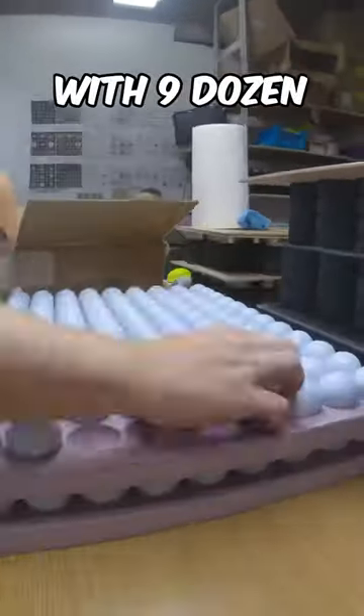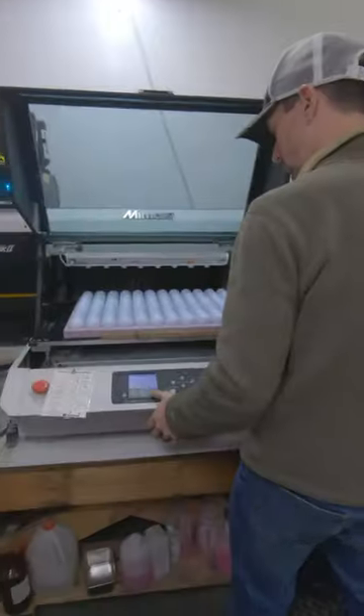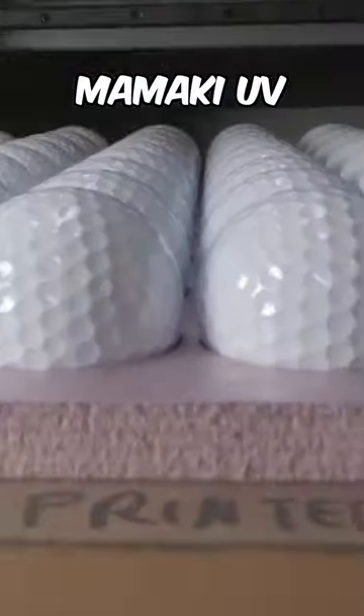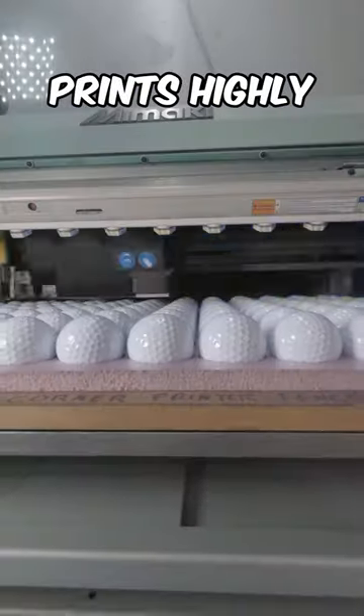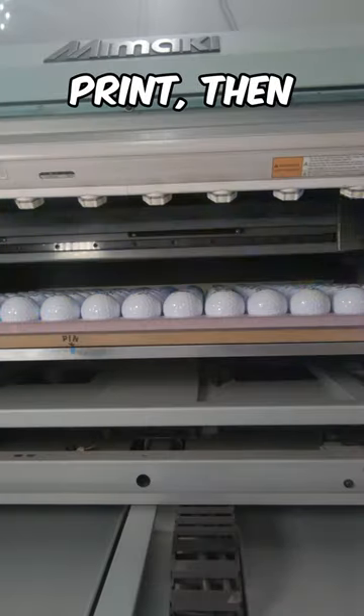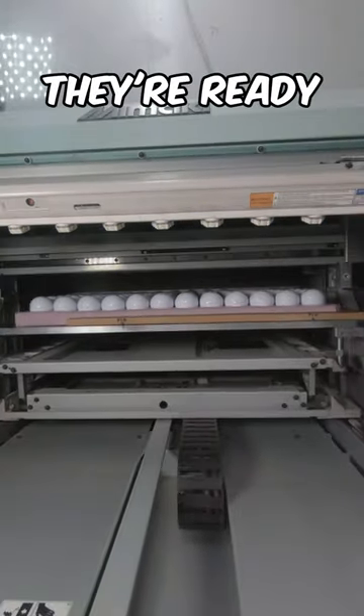First we load up the jig with nine dozen golf balls. Now we're ready to send it into the printer. We use a Mamaki UV digital printer that prints highly detailed prints that are crisp as a dollar. First the print, then the clear coat, and now they're ready for you.